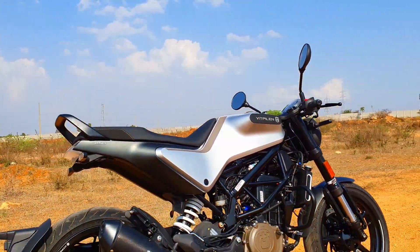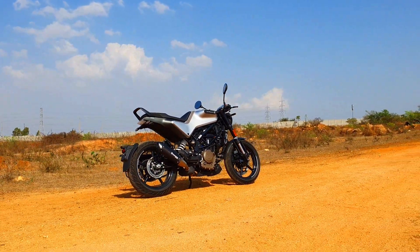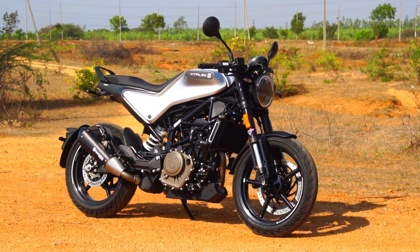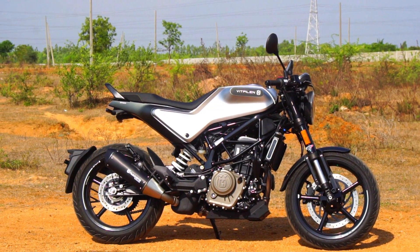The best part though is the pricing — that's where Husqvarna India have absolutely nailed it. Both the Svartpilen and Vitpilen are priced at Rs. 1,084,500 ex-showroom here in Hyderabad, which is unbelievable. So that wraps up my quick overview of the Vitpilen 250 — now let's go ahead and take a look at my ride reaction.